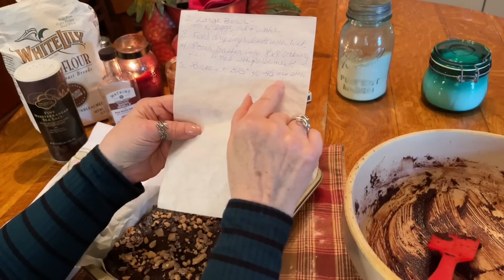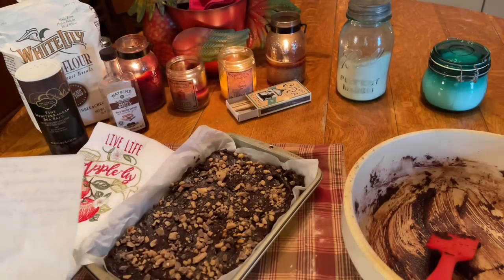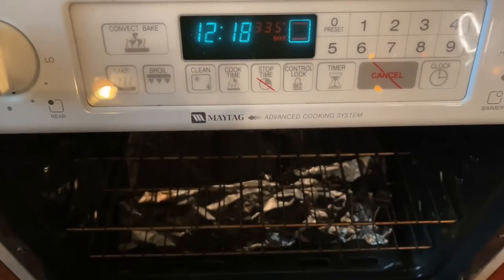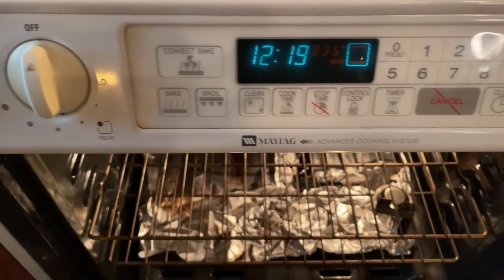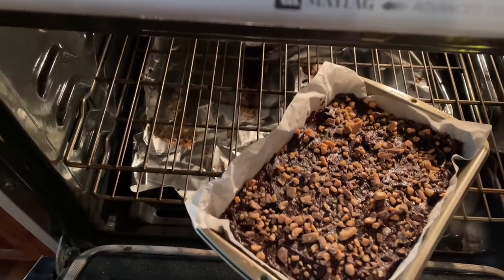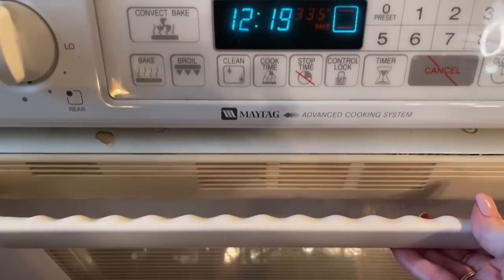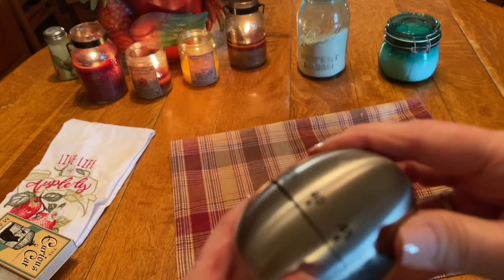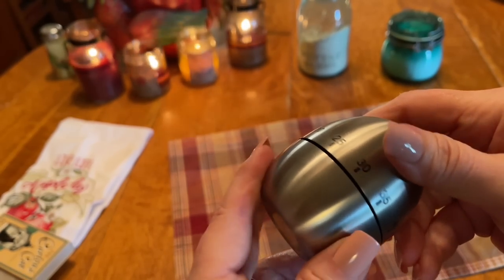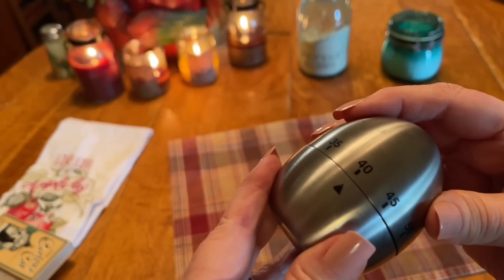So now we need to cook it. It's an 8x8 pan but it doesn't matter, it just has to be the right thickness. We need to cook it at 325 for 40 to 45 minutes. I have my oven at 335 because I have a gas stove and this stove is just not completely accurate. Setting my timer to 40 minutes.